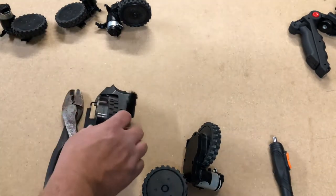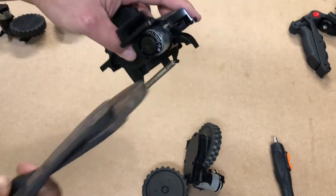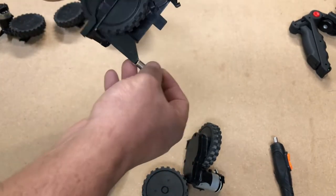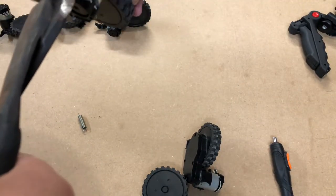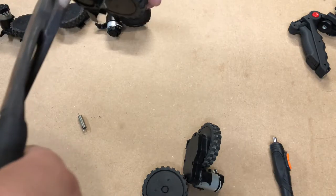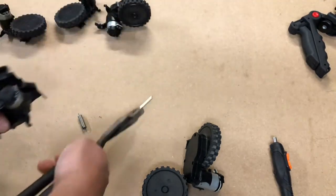Once you remove those screws, you're going to have this. There's a silver pin right here that has to come out. Before we can take that pin out, we gotta just pull this spring right off. Now we can manipulate it to where we can get the pliers in — needle nose are a lot better, but I don't have any on hand. Grab a hold of it really tight and yank it out.